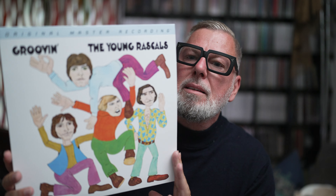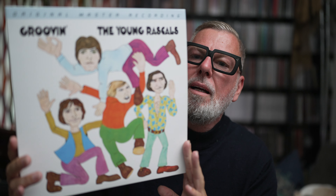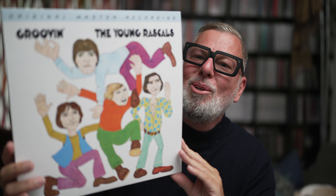Hello, welcome back. Another Mofi came in. It was quite fast — didn't expect that one so soon. Talking about Groovin' by the Young Rascals.